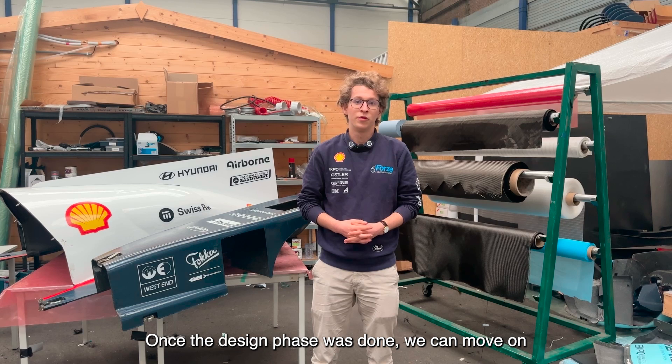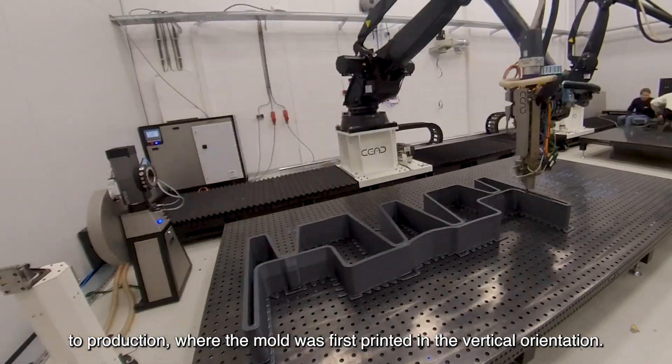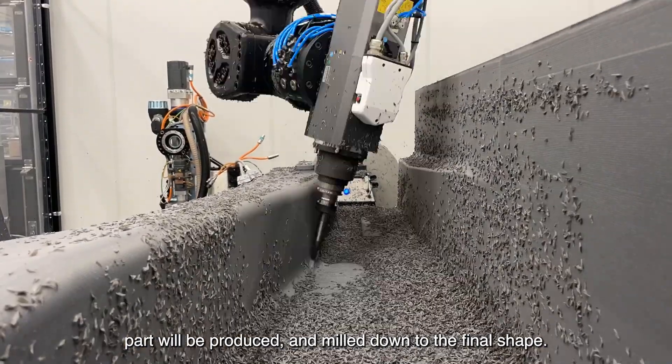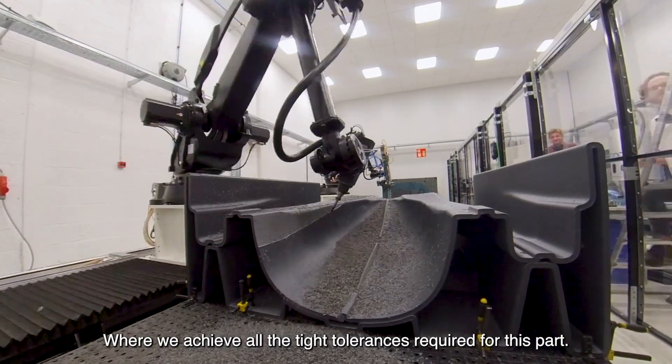Once the design phase was done we could move on to production, where the mold was first printed in the vertical orientation, flipped into the horizontal orientation in which the part would be produced, and milled down to the final shape where we achieved all the tight tolerances required for this part.